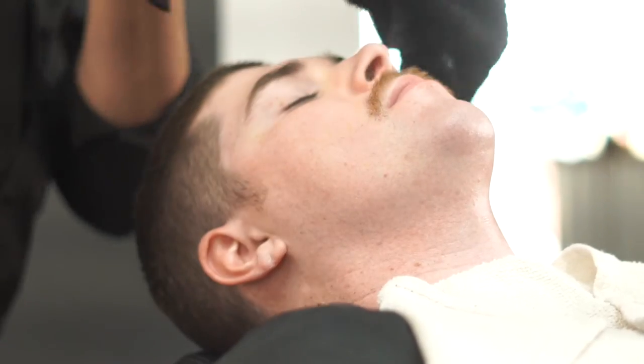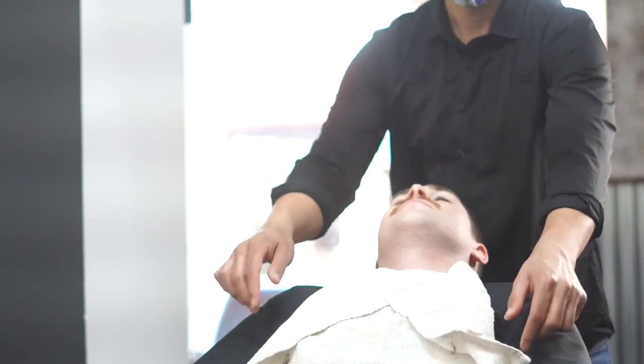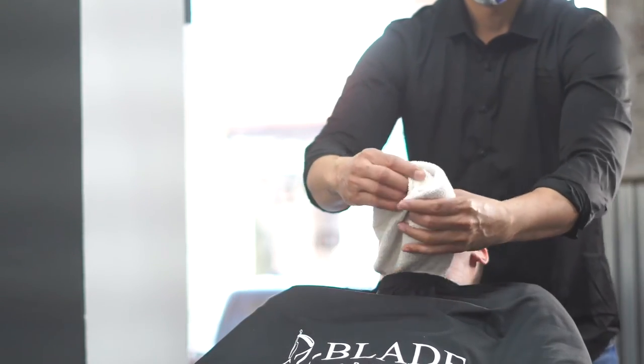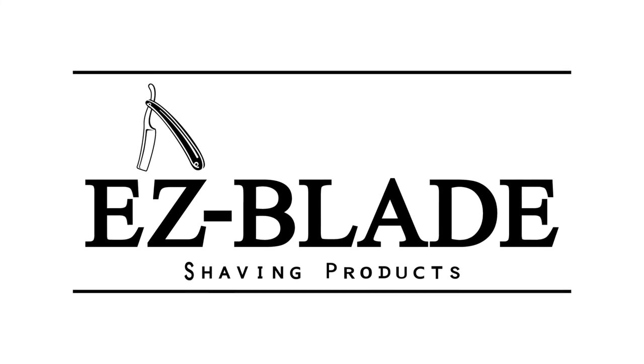Now this is our Royal Shave. At our barbershop flagship store, we get paid $50 per shave. You can do the same thing if you go ahead and use this shave system. Check us out at EasyBladeShavingProducts.com and you can do the same thing at your location. Remember, you're providing an experience and a service.